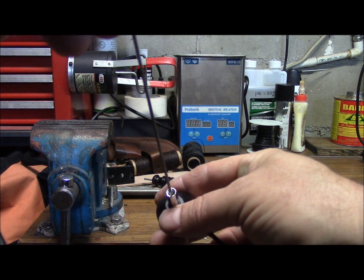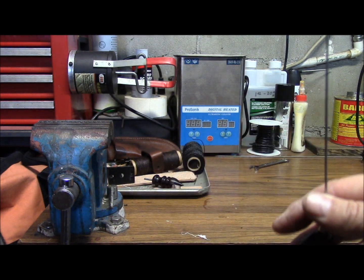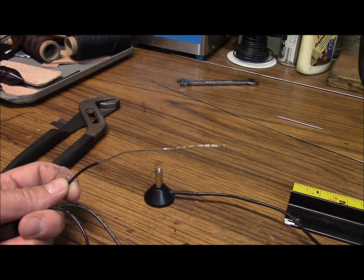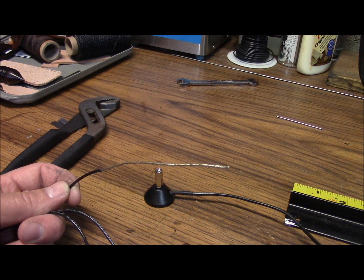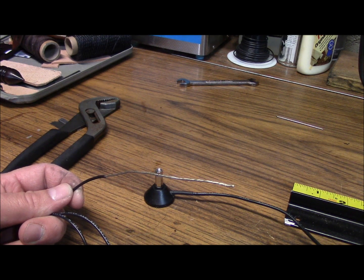I think I've got an idea. I've never tried this before, and let's see if it works out. I wonder what would happen if we took the jacket off of some 18-gauge wire, wrapped it around the thicker end of the resonator to make up for the space inside this 10-32 adapter, and packed it down with a needle. We'll try it out and see.